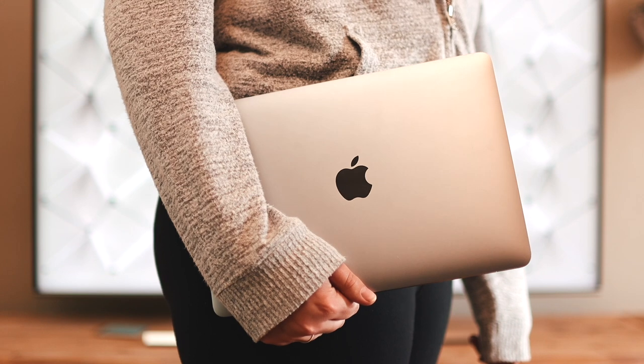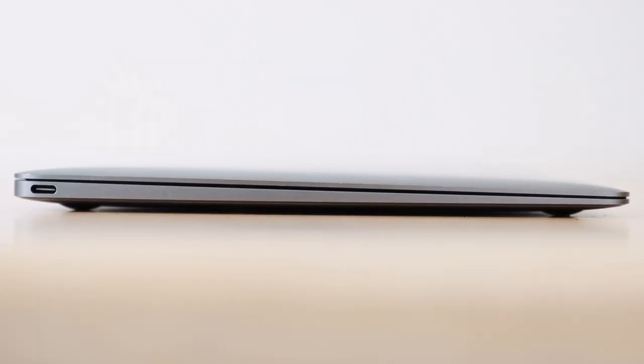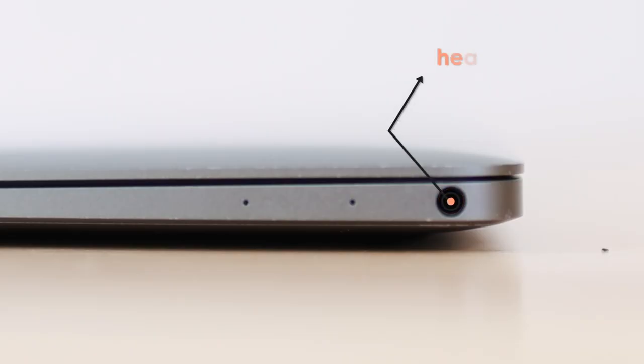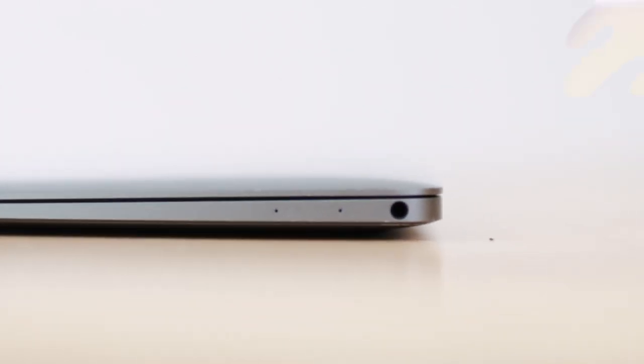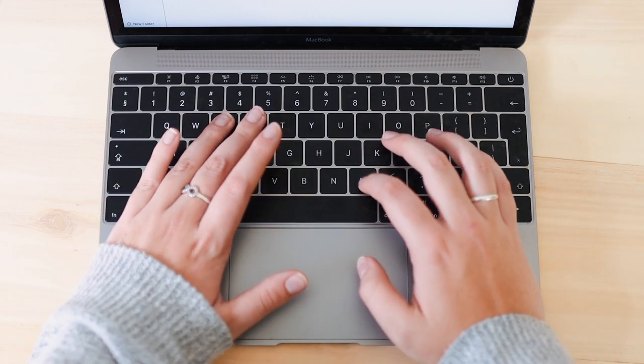The main focus of this MacBook was portability and non-heavy-duty tasks. Apple limited it by putting in just one USB-C port — used for charging or accessories — and a headphone jack on the other side. Very plain, just the bare minimum for the most basic consumer. This was also the time Apple introduced butterfly keys.